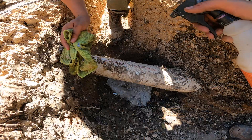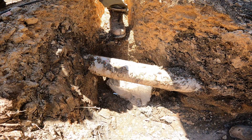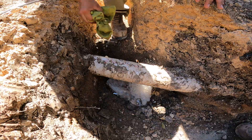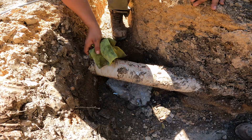Start off by spraying the pipe down and wiping it down to see where we're going to cut, plus it makes it a lot easier spotting if there's a crack or not. You can also dig a little bit further back and then cut the pipe.